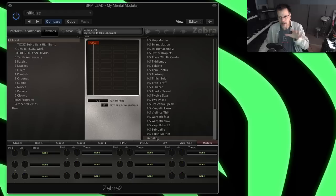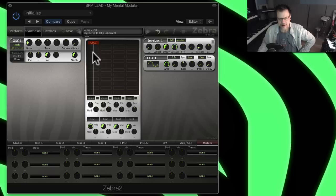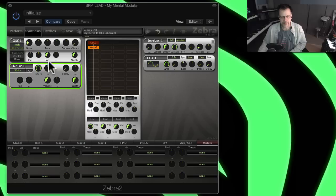Let's start with the initialize patch that comes with Zebra. Basically Zebra is laid out with four possible lanes that come down here like four channels in a mixer, and what you put into this lane will determine what it's going to do synthesis-wise. There are standard oscillators — there are four of them — so you can have four analog oscillators right across here. There are also two noise sources. Notice when you select these a little green box goes around them.